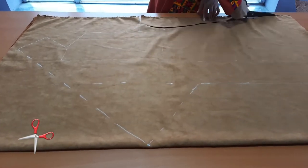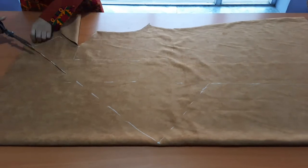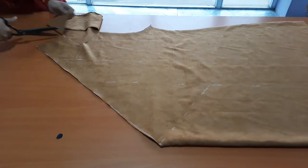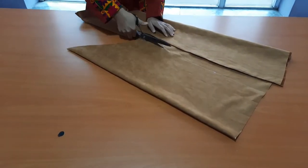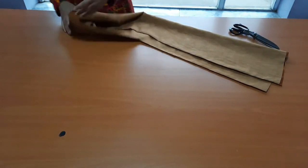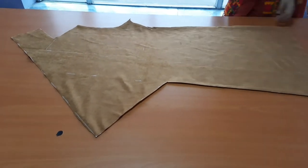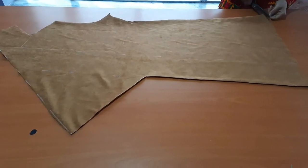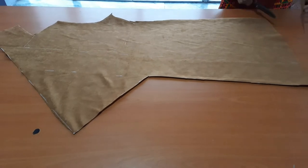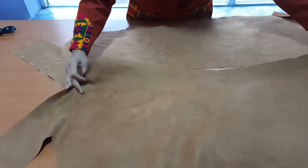Now cut it to see how it looks like. Open it and turn it to the opposite side to check how it looks like.